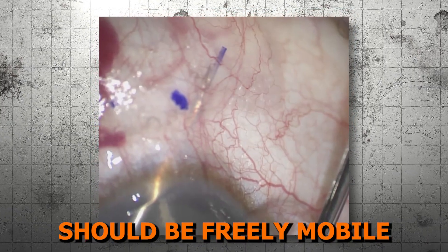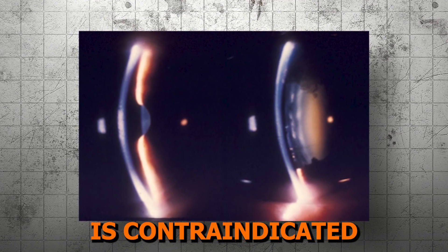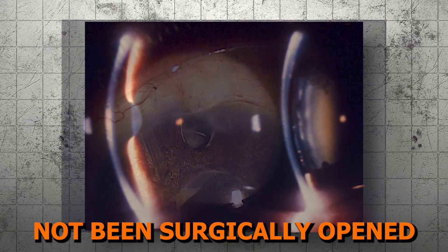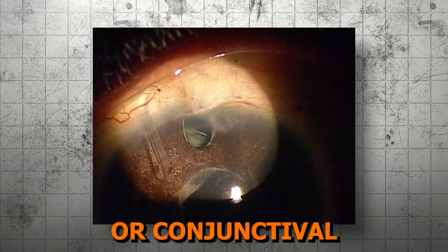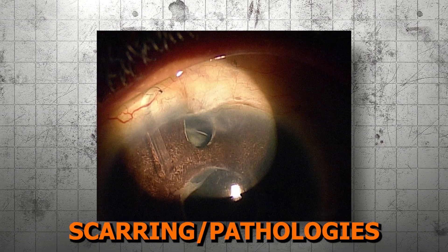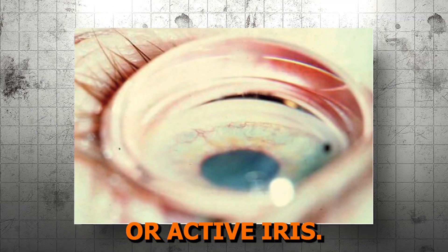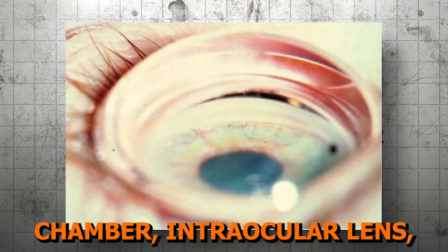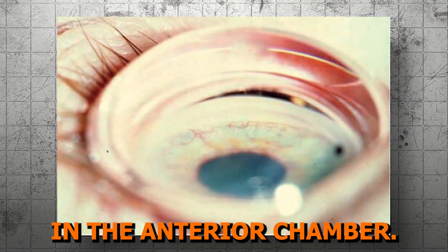The conjunctiva should be freely mobile in the desired location of the Xen. The Xen Gel Stent is contraindicated in angle closure glaucoma where the angle has not been surgically opened, when there is a previous glaucoma shunt, valve, or conjunctival scarring or pathologies in the target quadrant, when there's active inflammation or active iris neovascularization, and when there is an anterior chamber intraocular lens or intraocular silicone oil or vitreous in the anterior chamber.